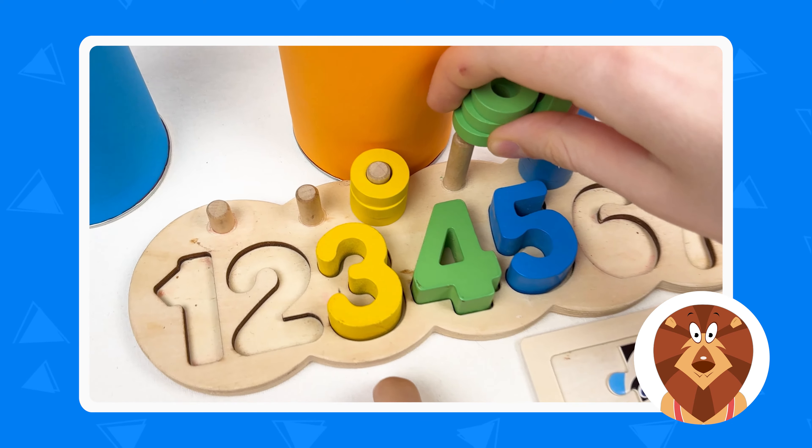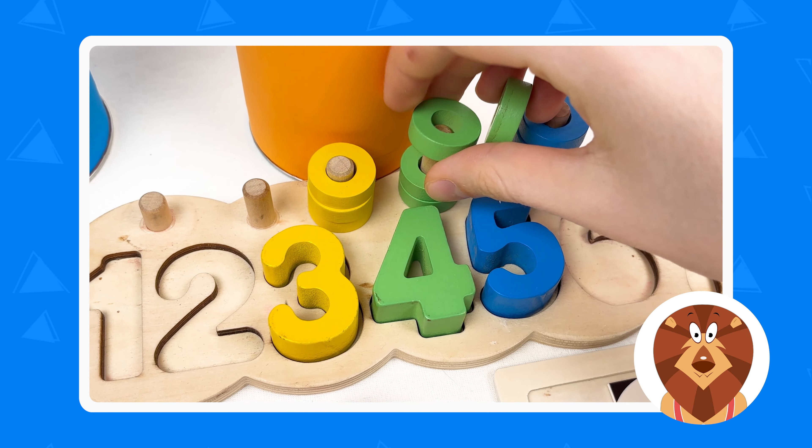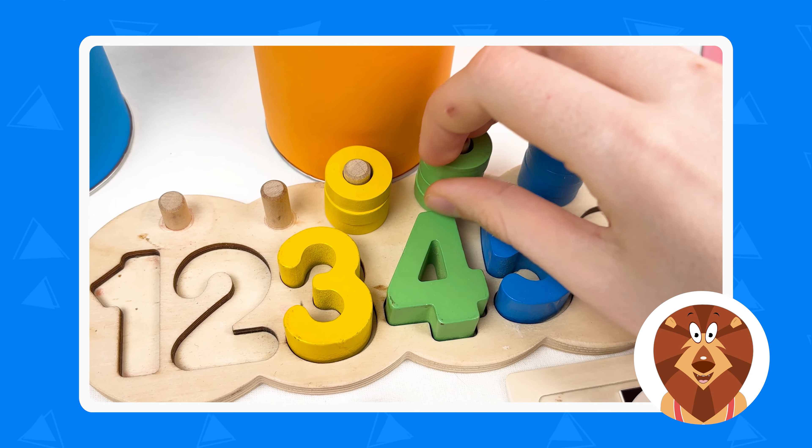Let's take the wheels and count them: one, two, three, and four. Great! Let's take the next crayon.